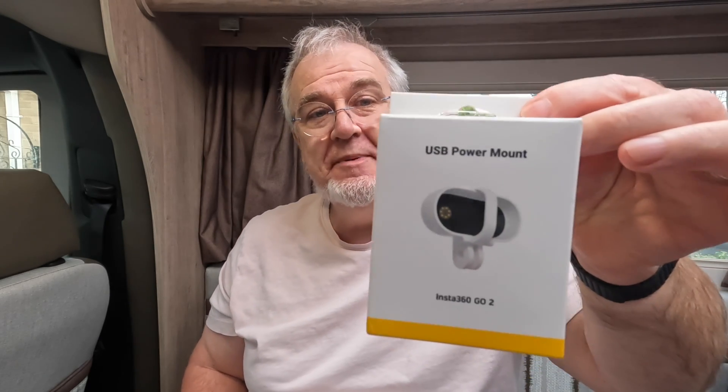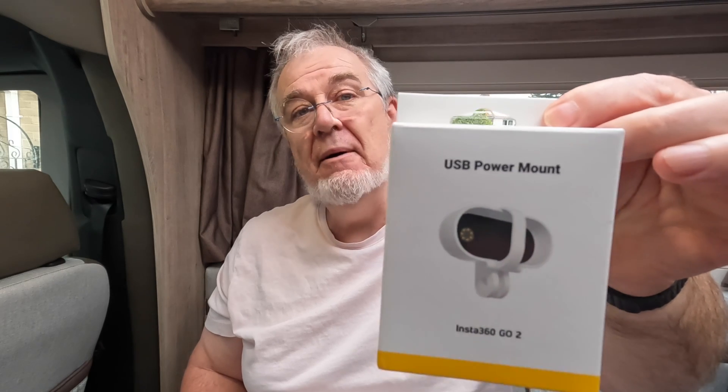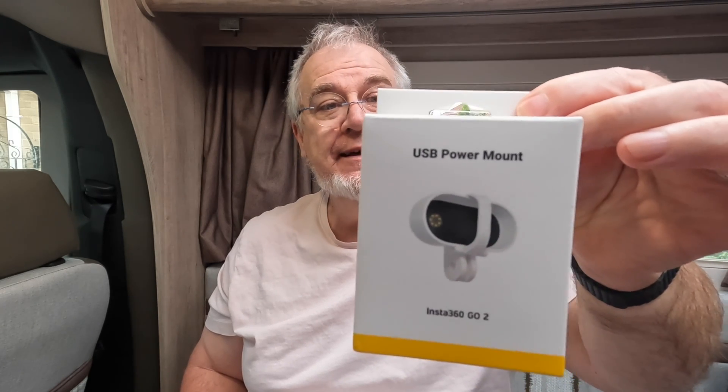However, Insta360 have come up with something, and this would be it — it's the USB Power Mount for the Insta360 GO 2, and that's what I want to talk to you about today.